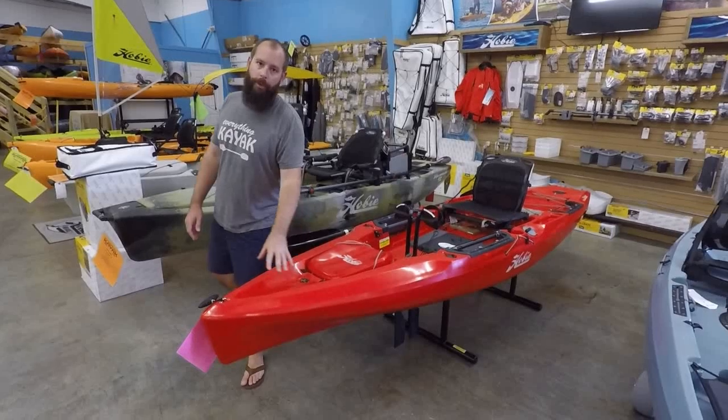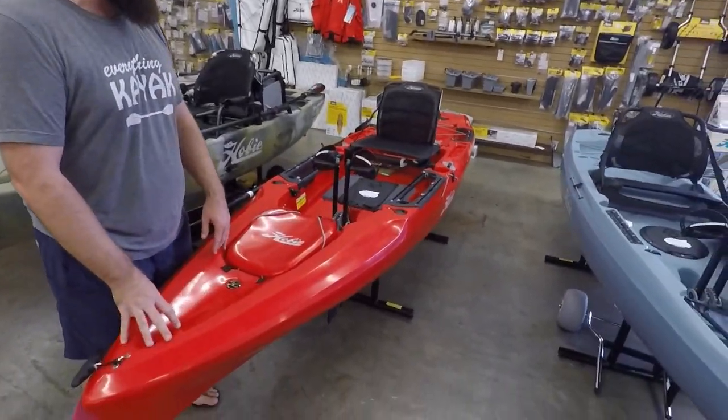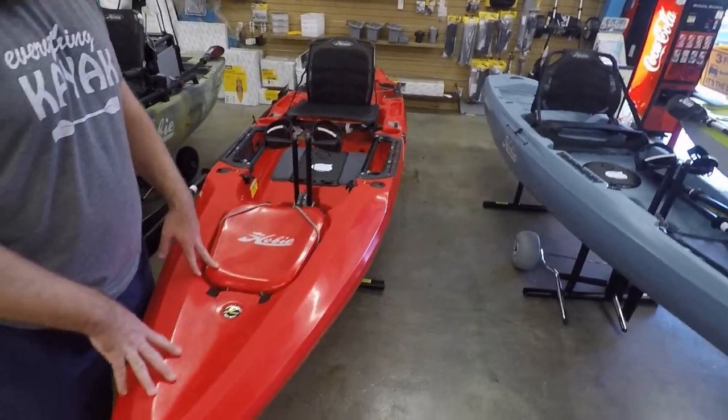We'll do a quick rundown, guys. There are a lot of 2019 videos from when this boat showed up, but we'll still give you some details and things like that.